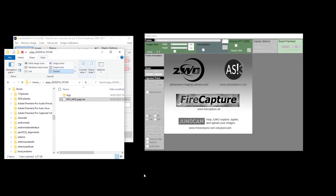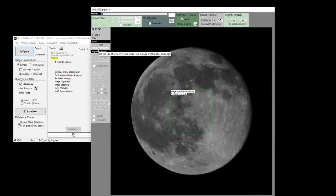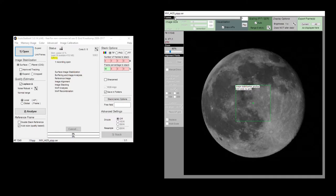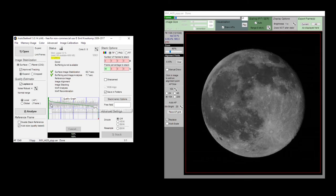In AutoStakkert, open the SER file produced by PIP. Drag the SER file to the view screen and you'll see a frame slider with an indication of the quality for each of the video frames. Select a sharp high quality frame, then head to the Options menu and select Surface under Image Stabilization and check on improved tracking. Leave the quality estimator settings to Local AP and click Analyze. AutoStakkert will generate a quality graph showing the quality for each frame — on the left side are the best quality frames and on the right are the worst. By clicking on the graph, you can preview each of the corresponding frames. As a rule of thumb, you could select all frames above the 50% line.